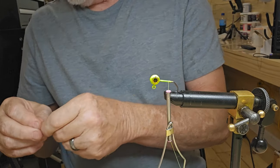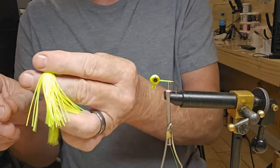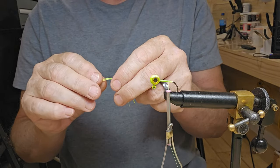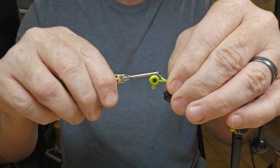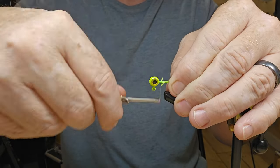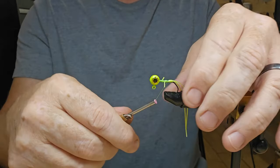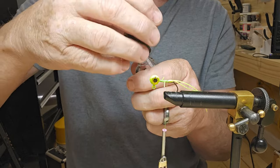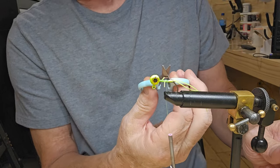I'll post it on Twitter and Facebook and all that. I'm going to get two pieces of this silicone skirt material — cut it off right there — and just lay it right on top of that hook. If I have to later on I'll come back and cut it off, which I probably will. Tie it up to the top, come right back to the hook tip, get ready to tie the marabou in.